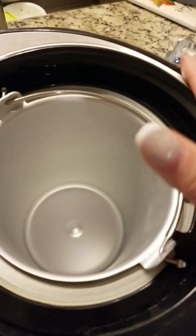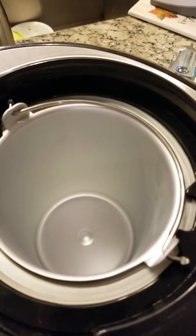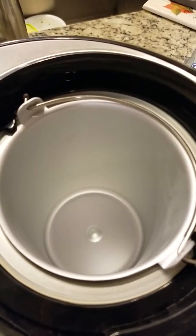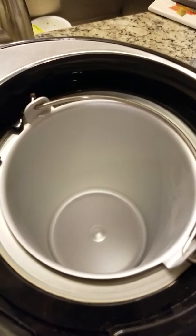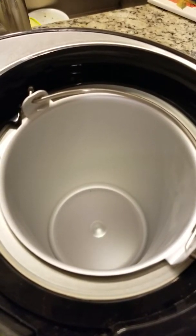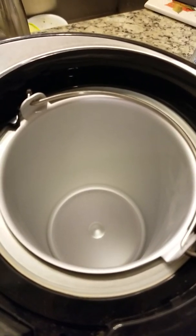For all you ice cream lovers who enjoy making homemade ice cream — I wish I had the room for this in my small condo — this unit is at a good price, has great reviews on Amazon, and it's up on my eBay store YZHEP for you to bid on. Thanks for looking, bye!